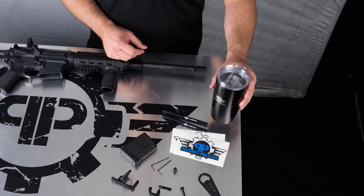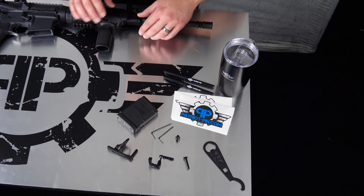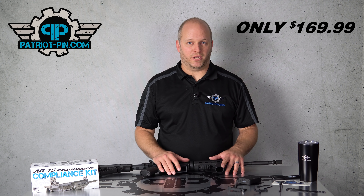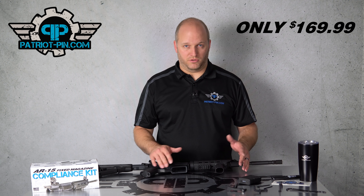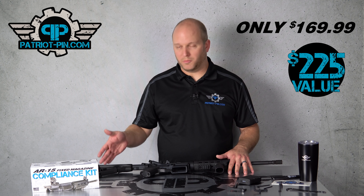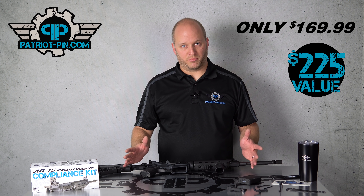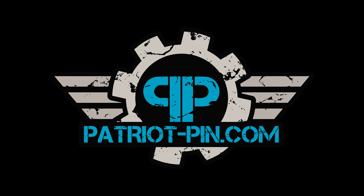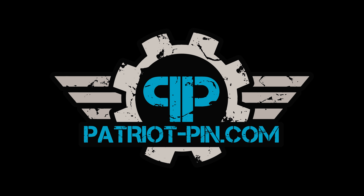In the kit you're also going to receive some swag — a 20-ounce stainless tumbler, a couple pins, and a couple stickers. This kit is everything you need: all the tools, all the parts, and more, for a price of only $169. Normally if you were to buy everything individually it would run you about $225, so $169 is our standard price — not a special sale. Be sure to check out our website at patriot-pin.com where you can find this kit and all of our other products.